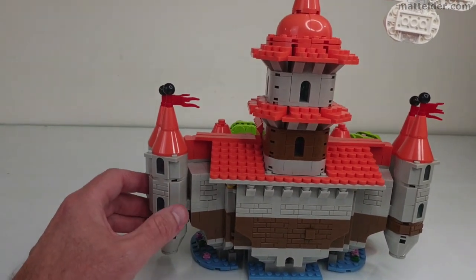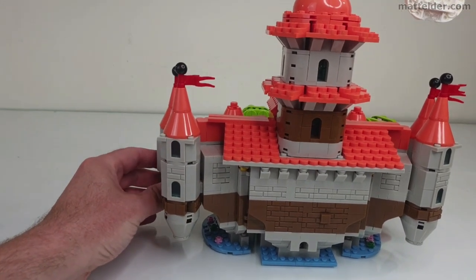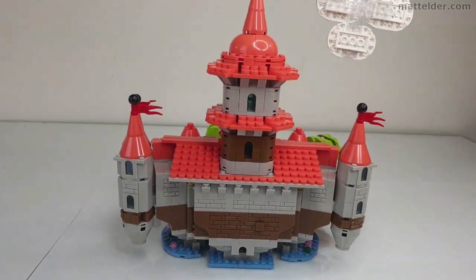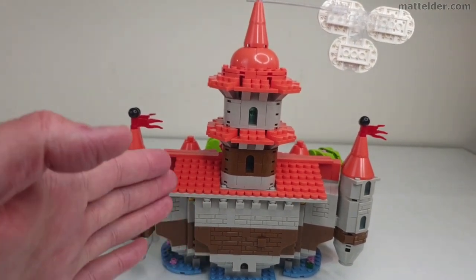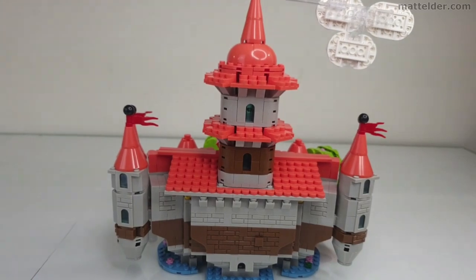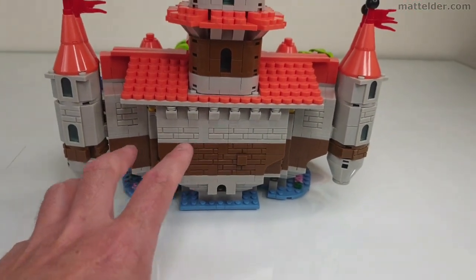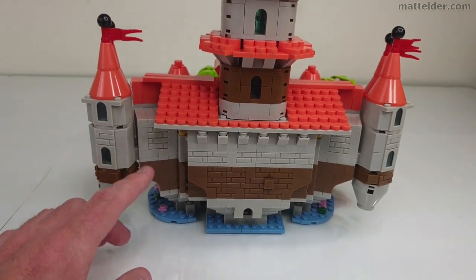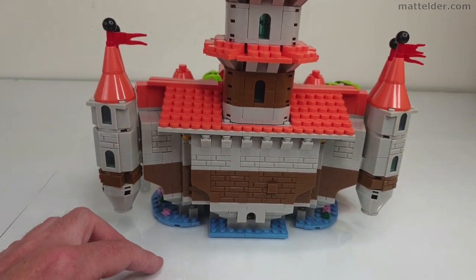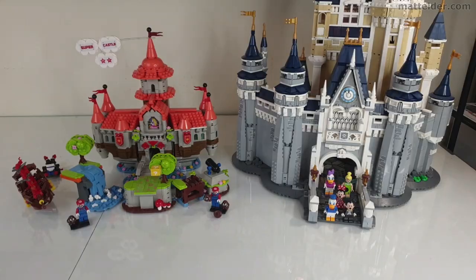The spires themselves are actually on little hinge joints, so they can move slightly into position and give it a more curved feel, rather than just having building structure elements all perpendicular to one another. The base continues that idea with water, so it's like it has its own little moat around it — it reminds me very much of the castle in the forest and the way that base was built up.